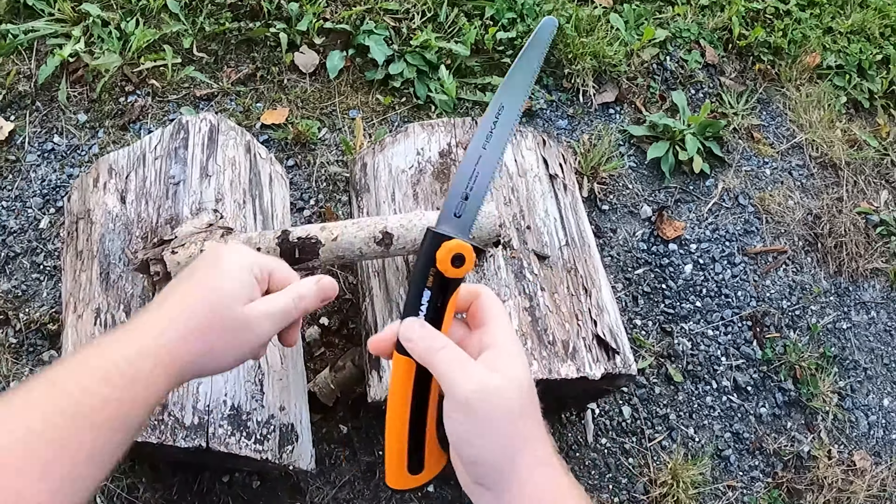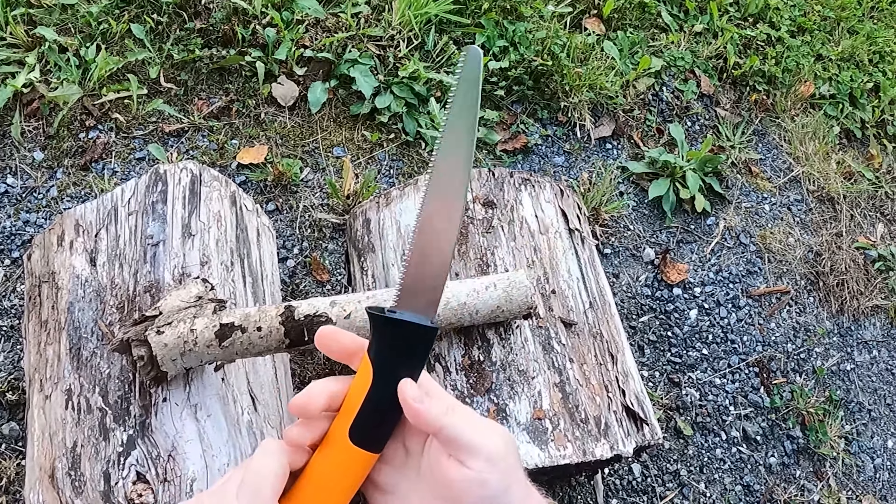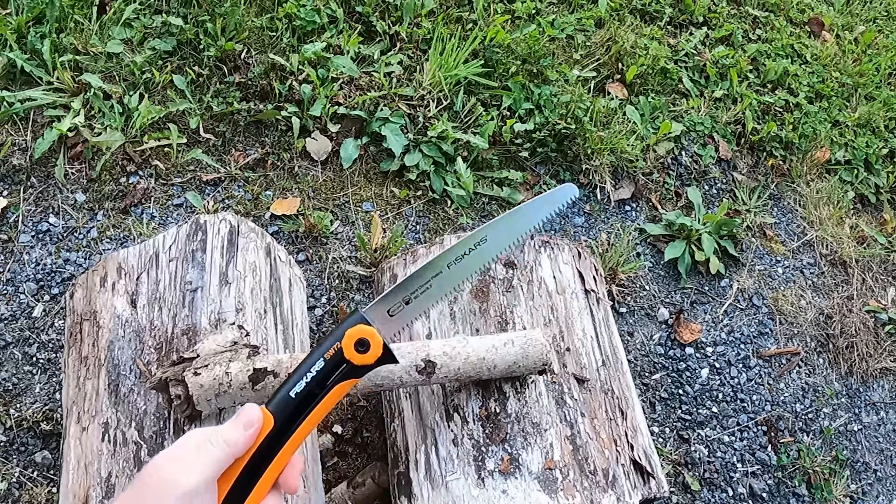There we go. It was not the most effective saw but it does a decent job and is a good tool for its size.